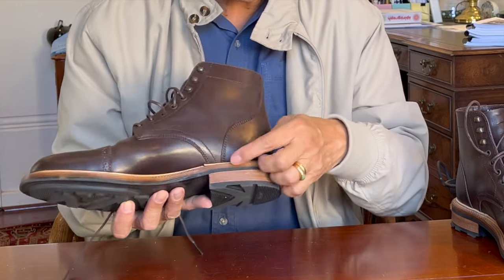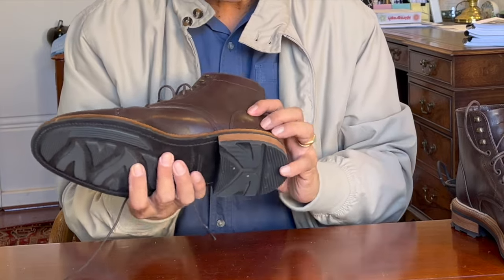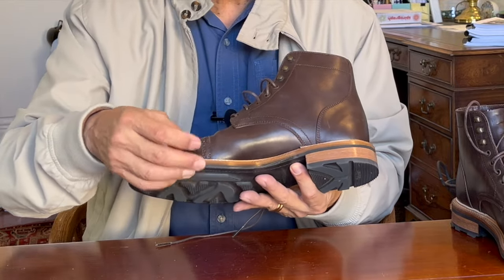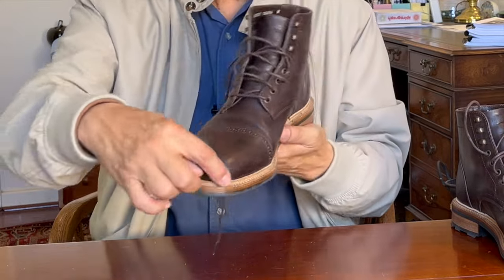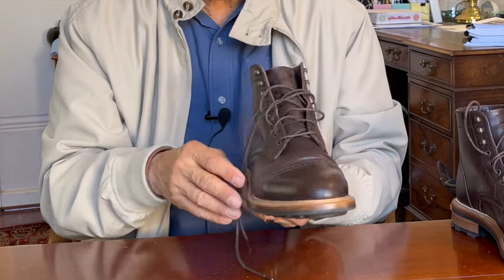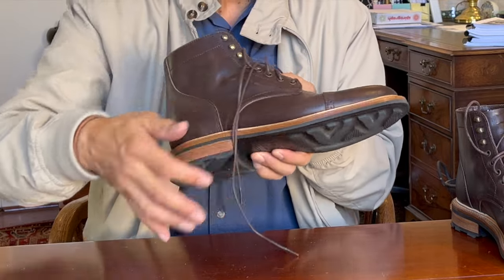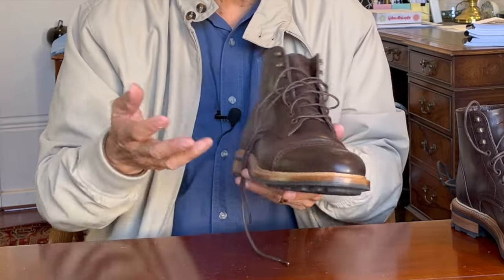Looking at the heel construction, there are several layers of leather stacked up before you put on the top lift — so that's really quite solid. If you look at the edge, there is a four to five millimeter thick leather midsole, so there's quite a lot of leather under there to work with. Inside the boot, the welt creates a barrier on the outside, which creates a cavity on the inside that's filled with cork. Inserted into that cork is a steel shank, which gives you support so it doesn't collapse down and also gives torsional stability when walking on rough ground.